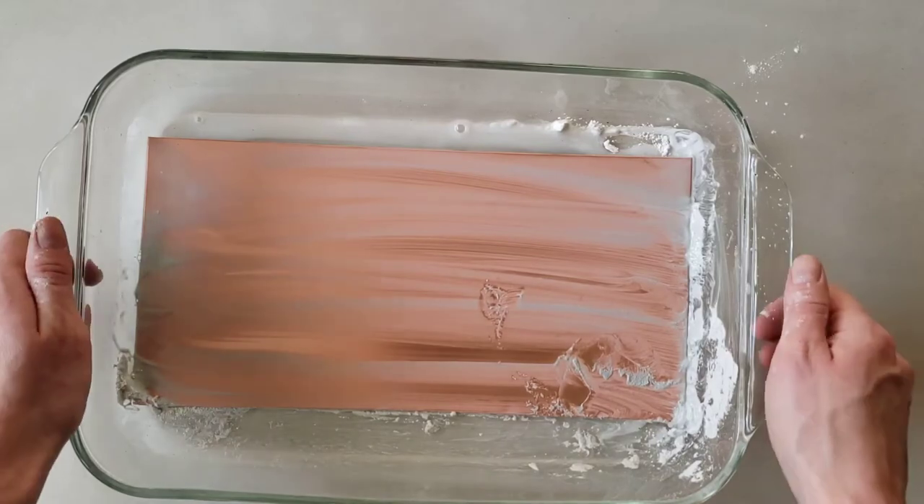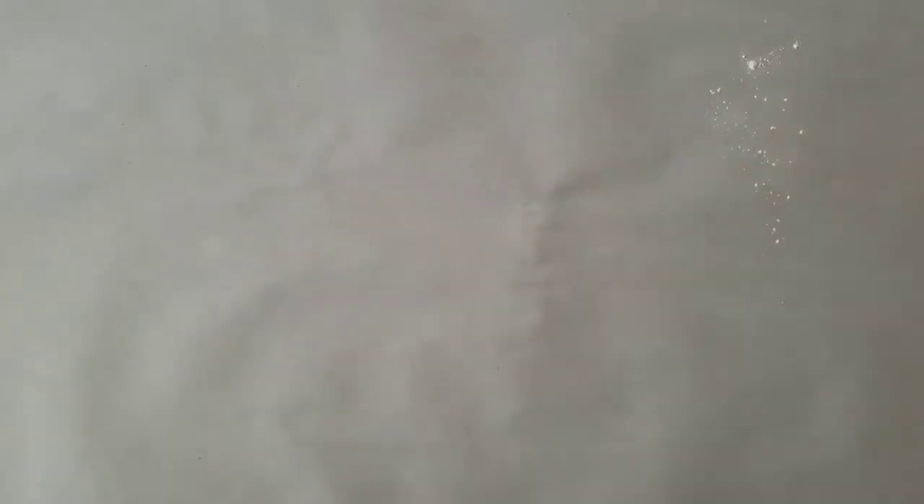Once finished, thoroughly rinse the tray and plate with water, still being careful not to touch the surface of the plate. Set the entire dish under the faucet and use the spray nozzle to get any extra whiting off the back of the plate or corners of the tray.